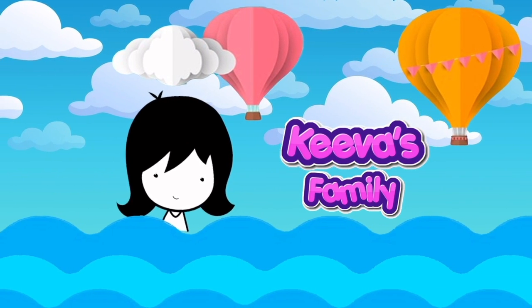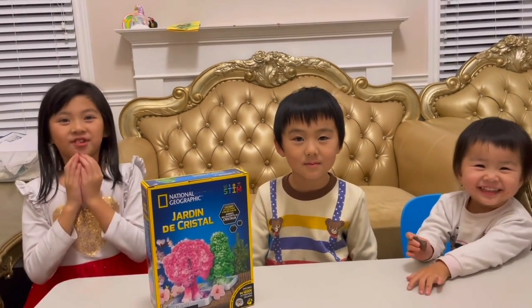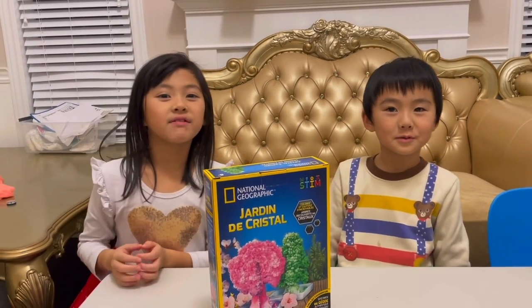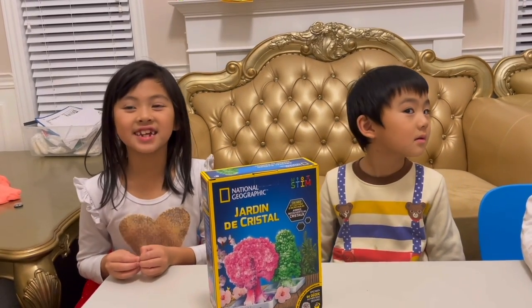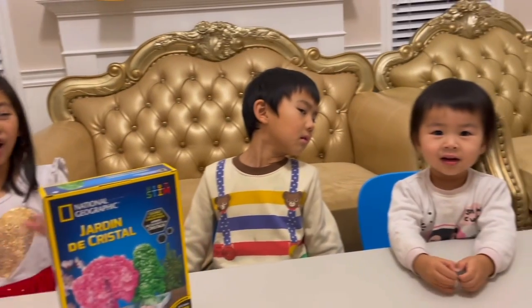Kira Family! Hello, welcome back to Kira Family. I'm so excited — tomorrow we're going back to school. It was a really long last night's break. I really liked the vacation and all the fun that we did: the ice skating, the aeroballs.